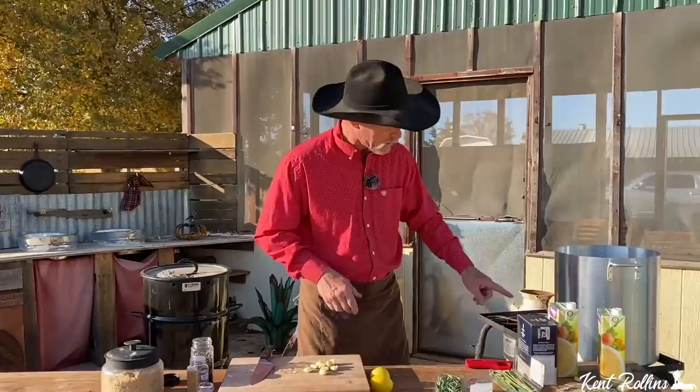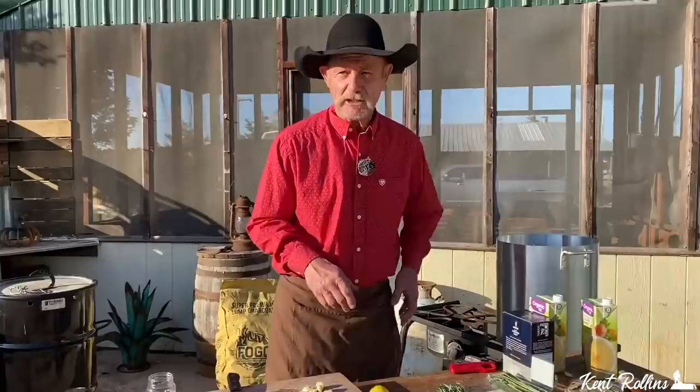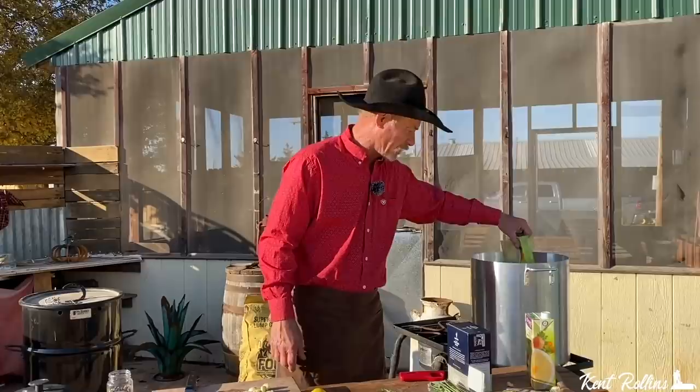We've got us a big old, probably five-gallon, maybe seven-gallon pot right here. I got water in it to about right there — about a gallon and a half of water, and the pot's hot. A lot of folks are just going to do this strictly with a water base only, but not the cowboy. He's going to add some organic chicken broth — two boxes of chicken broth.